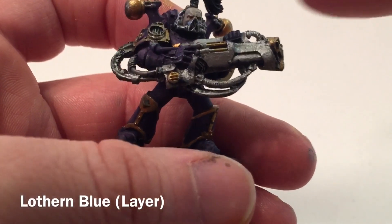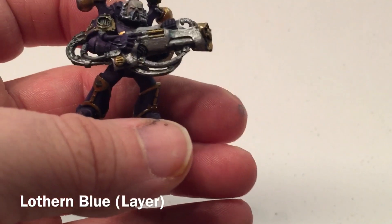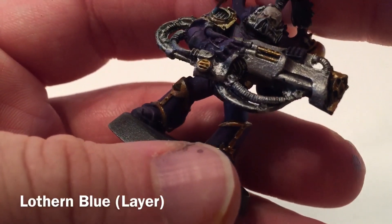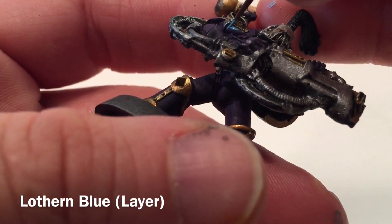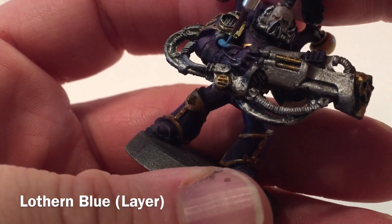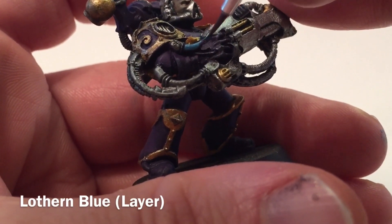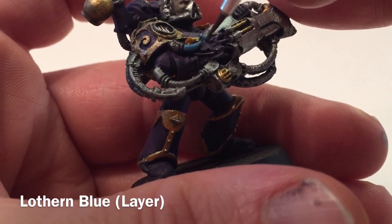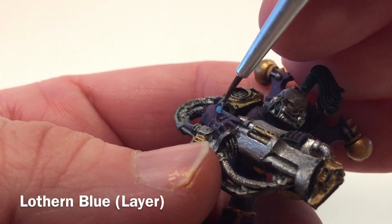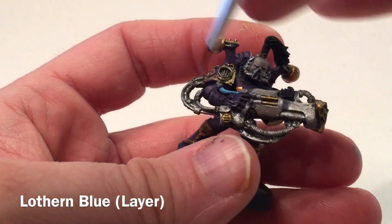With our noise marine now dry, we're going to do some of these cables. We'll put them fairly bright blue — using Lothern Blue — and with a detail brush we'll just pick a couple of these cables and add some color to them. We'll do that for a few of the other cables around and then meet back here afterwards.